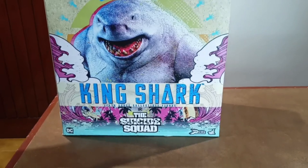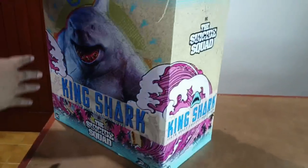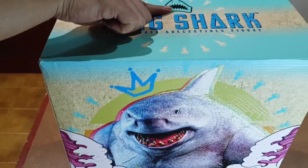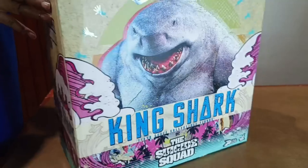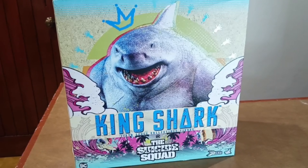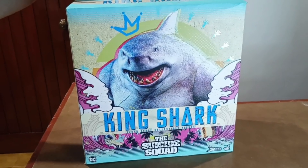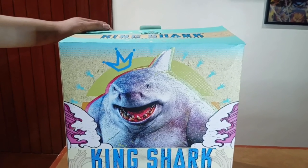On the box you will see an image of King Shark and the title of the movie, The Suicide Squad. On both sides of the box you will see the Suicide Squad movie logo and the name of the character, King Shark. On top of the box you will see an image of King Shark and his name, and it also says one-sixth scale collectible. Of course, in every Hot Toys box are the details. For me, this is a very eye-catching box — it will catch your attention even from afar. In my own opinion, this is an eye candy, so Hot Toys made an excellent job in making this box and choosing these graphics and colorway. Now let's start the unboxing.